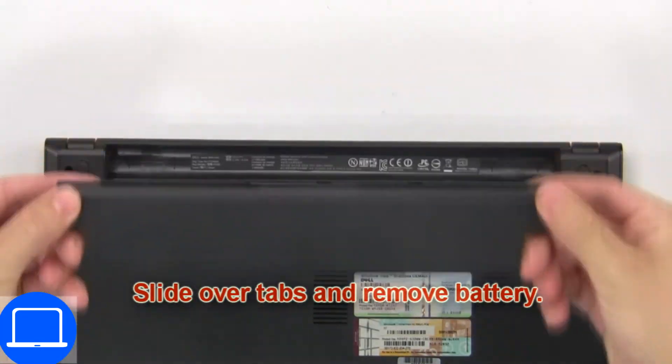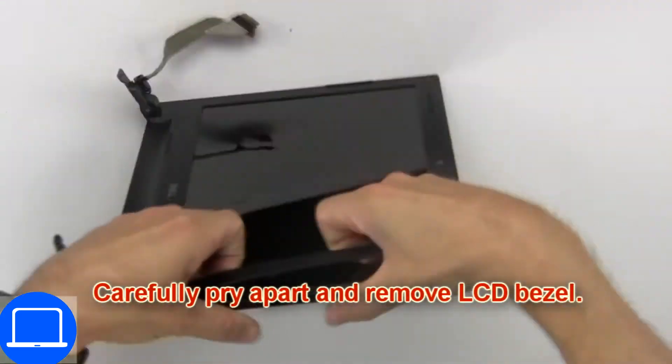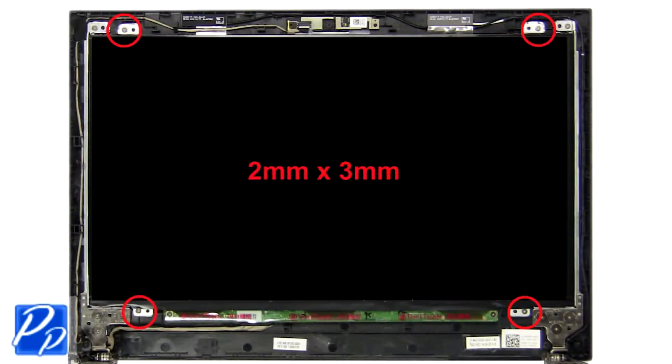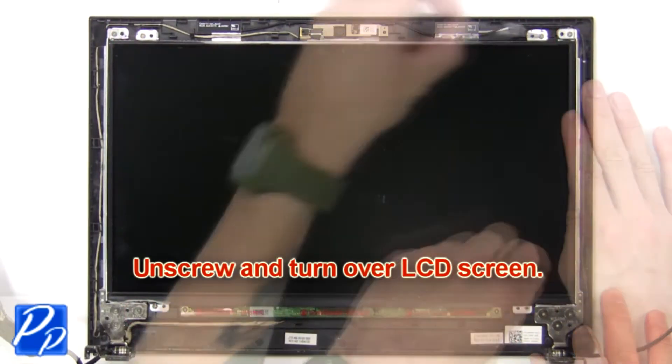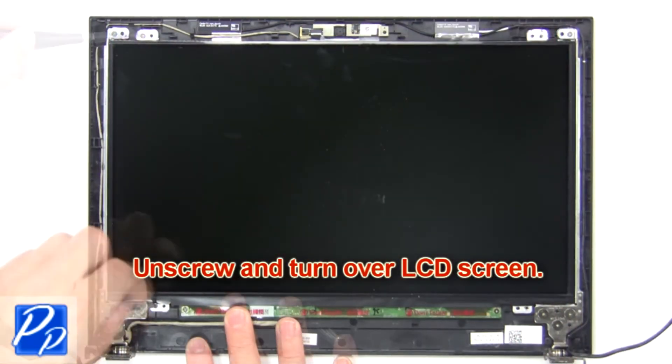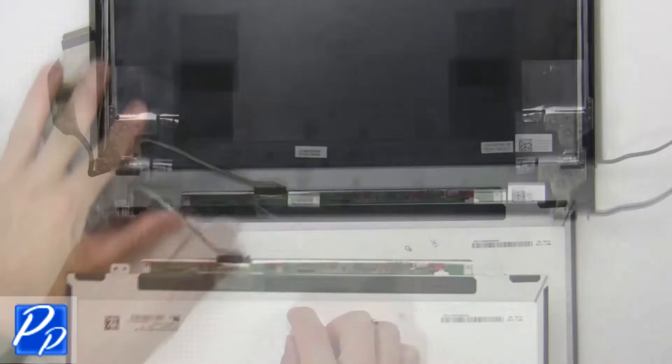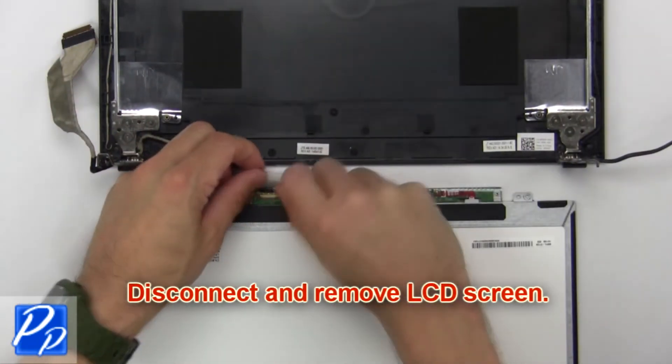Slide over the tabs and remove the battery. Now carefully pry apart and remove the bezel. Now unscrew and turn over the LCD screen. Then disconnect and remove the LCD screen.